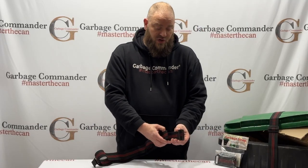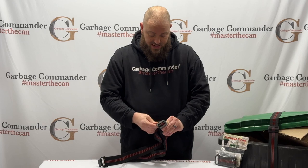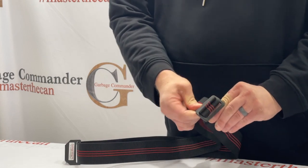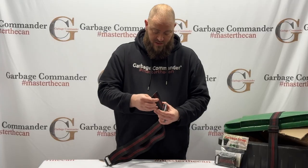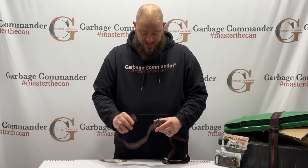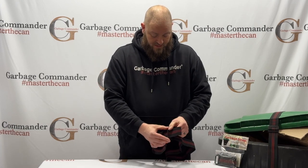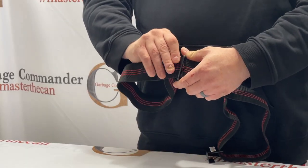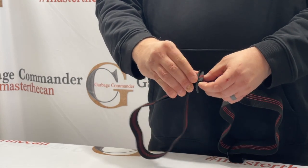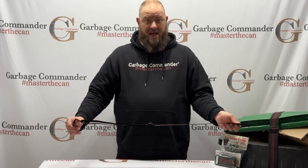Next we're going to take our tri-glide and take the loop end through one section of the tri-glide, pull till you get well past the sold mark. Next take your other end, flip it right through your tri-glide, pull, and your garbage strap is back ready for action again.